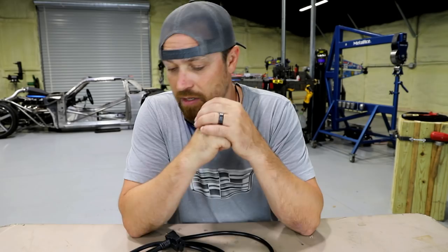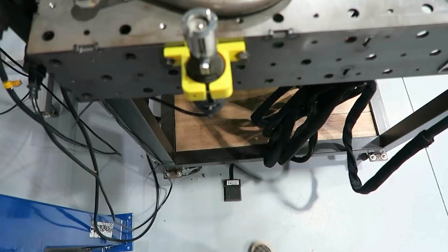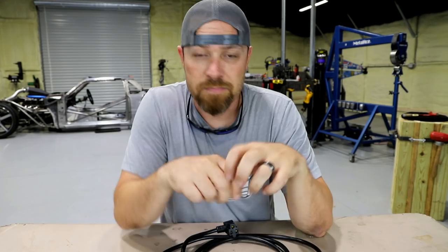I've got two of them: one on my vertical bandsaw — the port-a-band I made a vertical bandsaw table for — and one on my tungsten grinder. So when I'm welding and I dip my tungsten, I don't have to pull it out and run over there — just hit the pedal, sharpen it up, let off, right back to welding. Same thing with the port-a-band: I'm going to cut something, I don't need to let go of the piece, just walk over, hit the switch with my foot, cut what I need, right back to work.